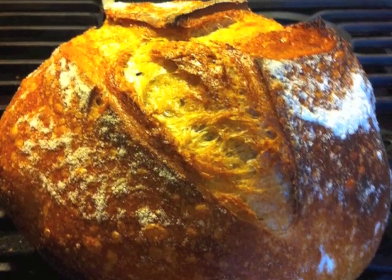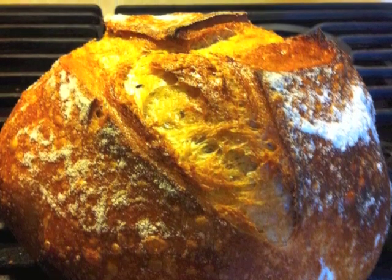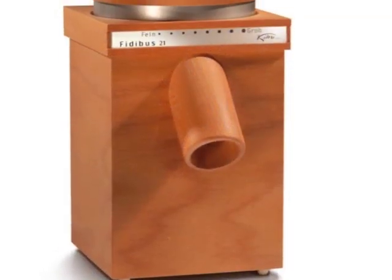I've also started experimenting with flax, spelt, and triticale breads as well. A mill like this is an investment in nutrition, taste, and the art of home baking.